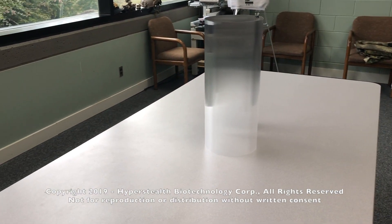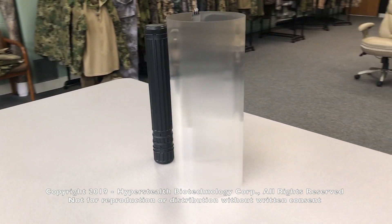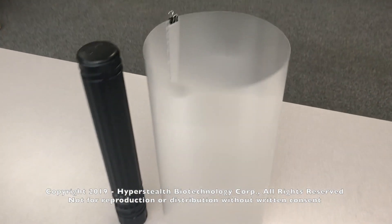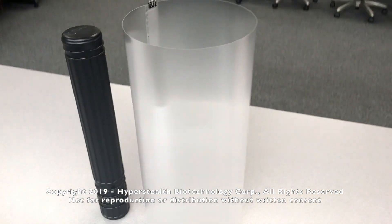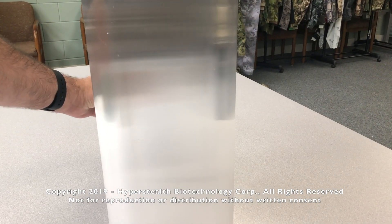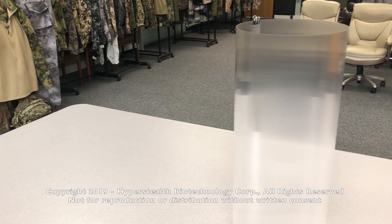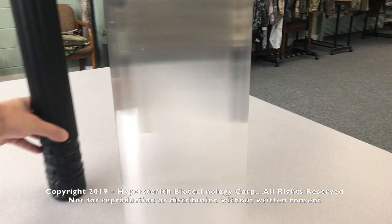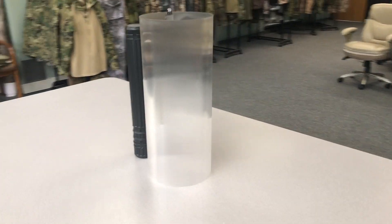If your concern is only from head-on identification, then the target to be hidden doesn't really need to be inside. It could be placed behind the cylinder.